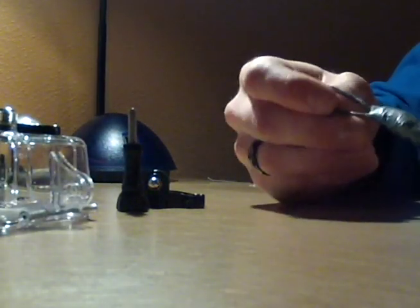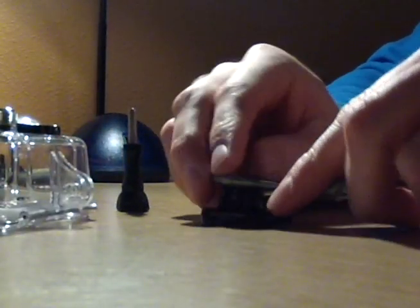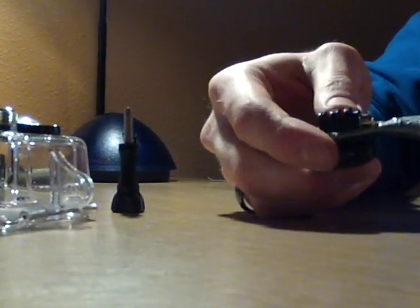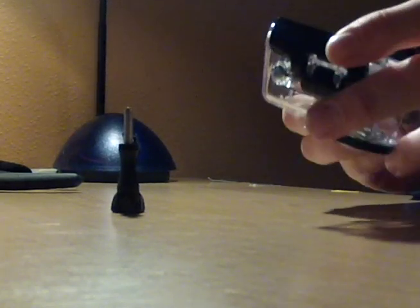Now I'll show you how to put it onto the base of the GoPro. I took the mounting end and placed it onto the base, with the lead going away from the screw on that side since it interferes with it otherwise. I made sure it was snug so once you screw it onto the GoPro it's not going to come off.